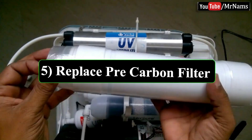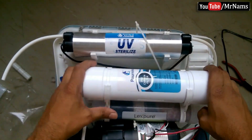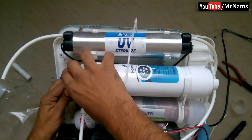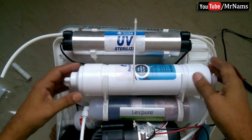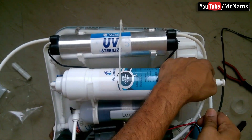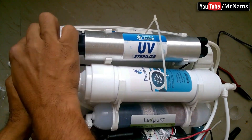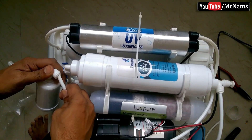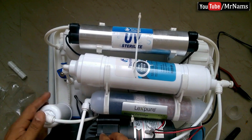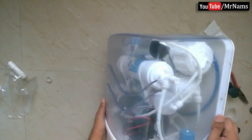And finally, replace the carbon filter. Now connect the UV and UF pipes, which were removed at the start.